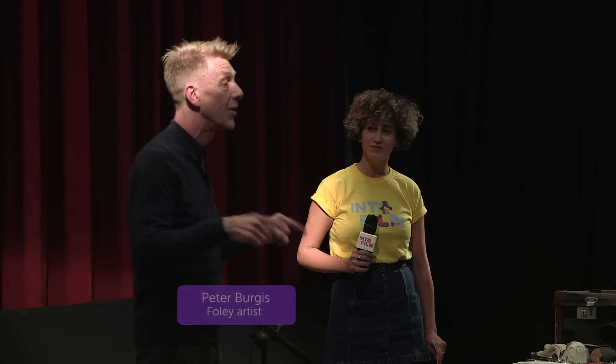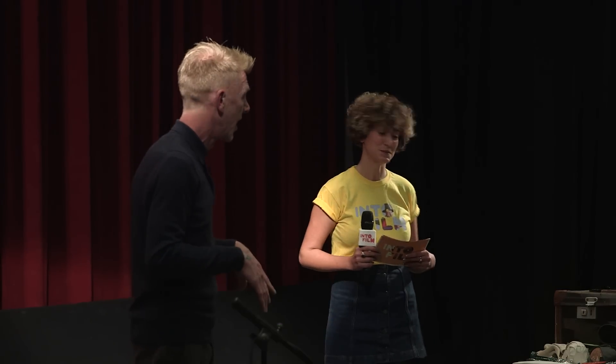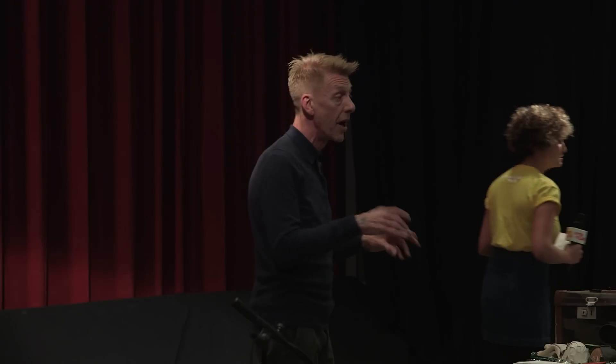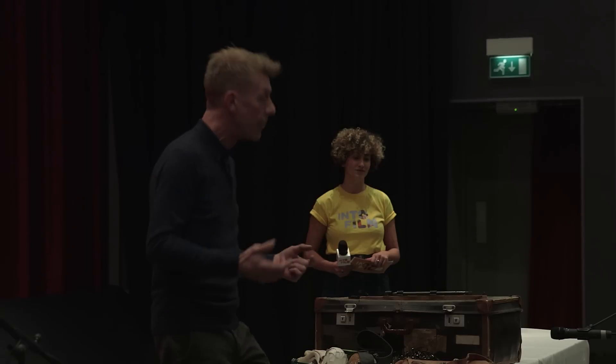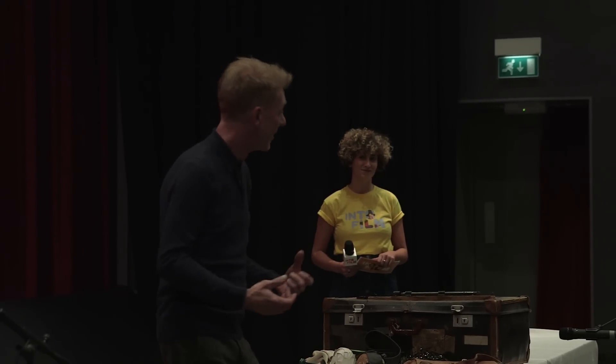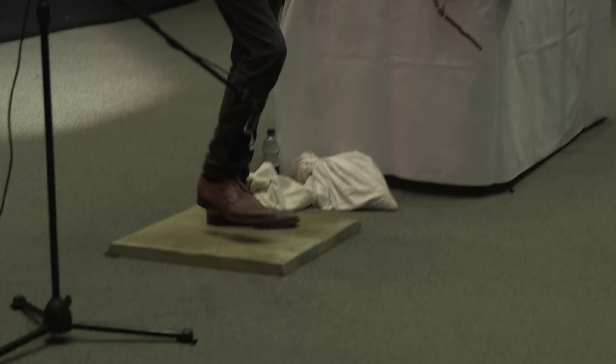Let me tell you a little bit about Foley. I need to take you back about 100 years to a little radio station in America and a young chap called Jack Foley. It was his job to make sound effects for radio plays. So, for instance, while the actors are talking, if the person they were talking about walks up a path, Jack Foley would make the footsteps for them walking up.